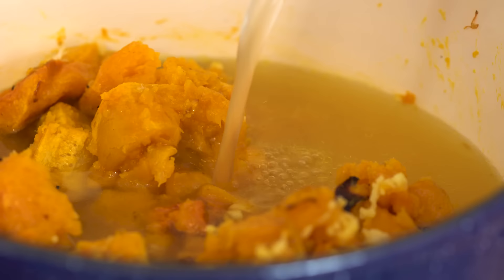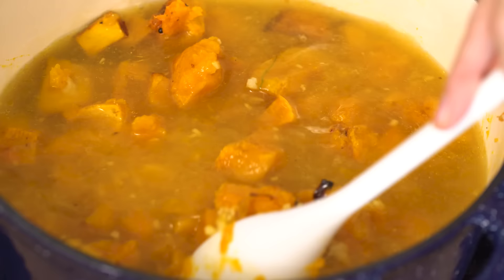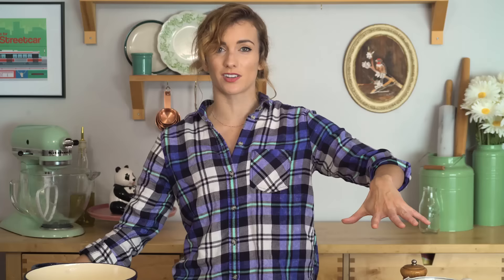Next I'm going in with my chicken stock — this is four cups. If you find the mixture is getting a little dry while cooking, or once you blend it it's a little too thick, just add some water. Any more chicken stock than that and it gets a little too salty and overpowering. This has to cook now for about 50 minutes — I'm gonna bring it to a boil and then simmer it off.